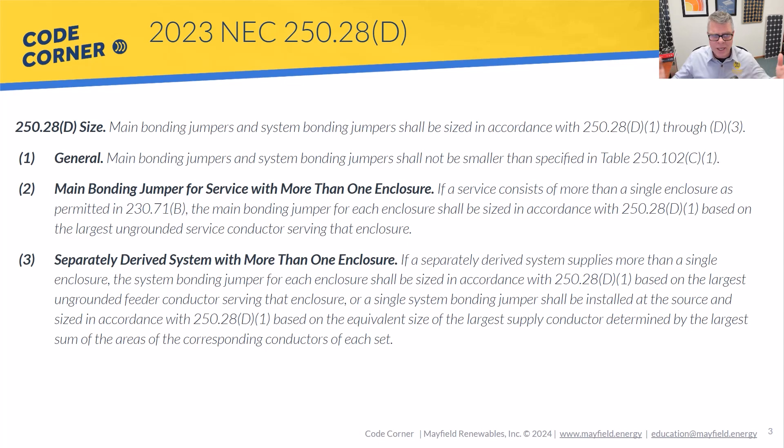What you'll notice is that in both D2 and D3, the language ultimately points you back up to 250.28 D1, which points you to table 250.102 C1. So I'm going to focus on that table, how to apply it, and then at the end show you a system and where those circuits land.